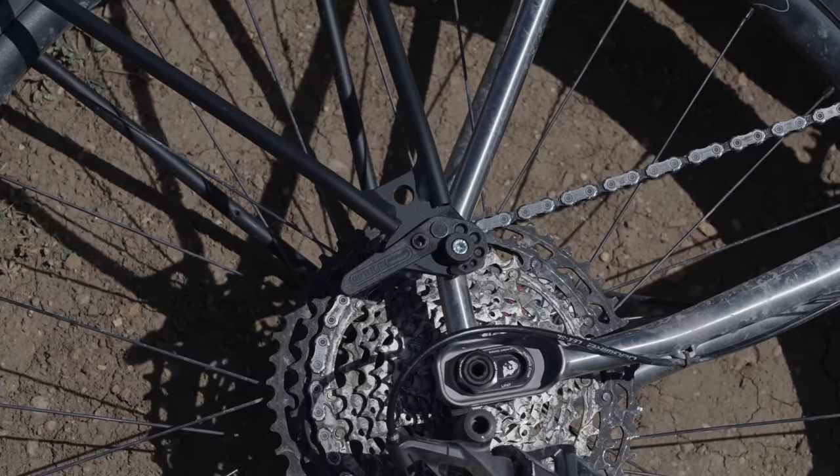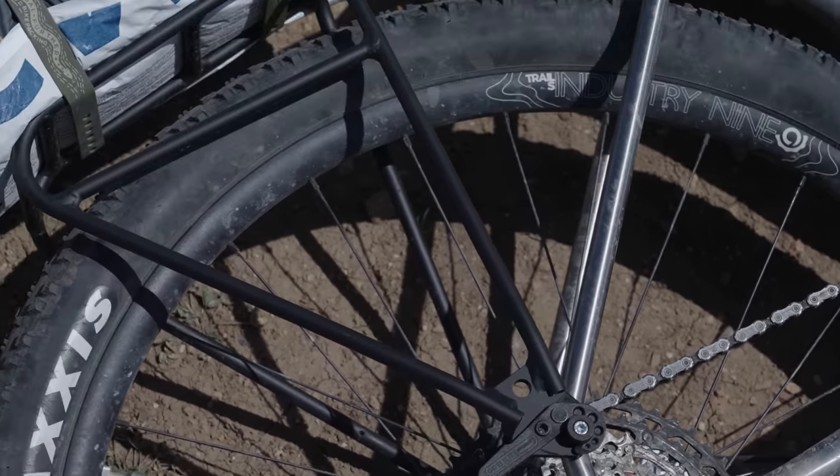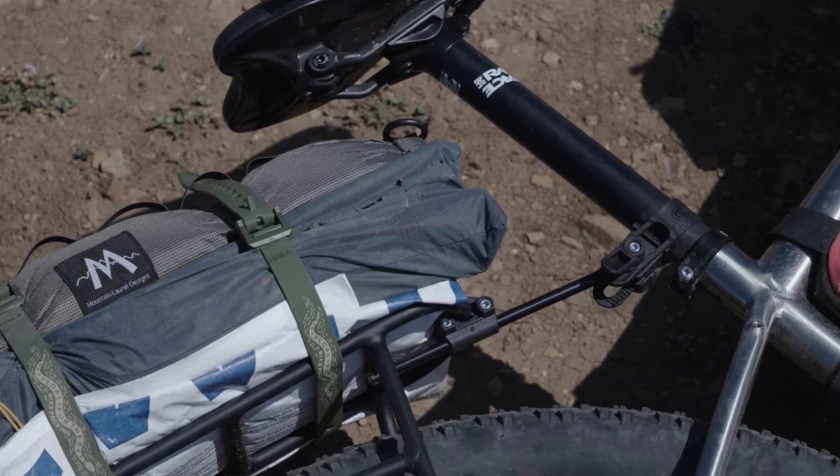But using a rack and dry bag over the last year or so, I found this system offers similar capacity but with more convenience and expandability, plus it's very dropper post friendly. And when a rack is as easy to install as the Ortlieb Quick Rack, it makes getting ready for your trip that much easier. So in today's video, I'm going to share my thoughts on the new Quick Rack from Ortlieb.